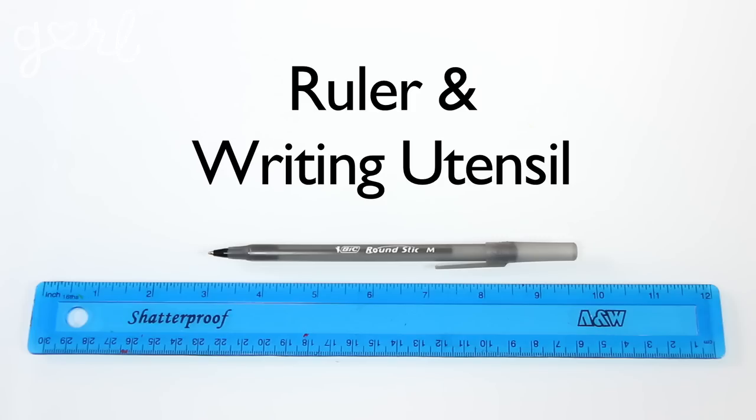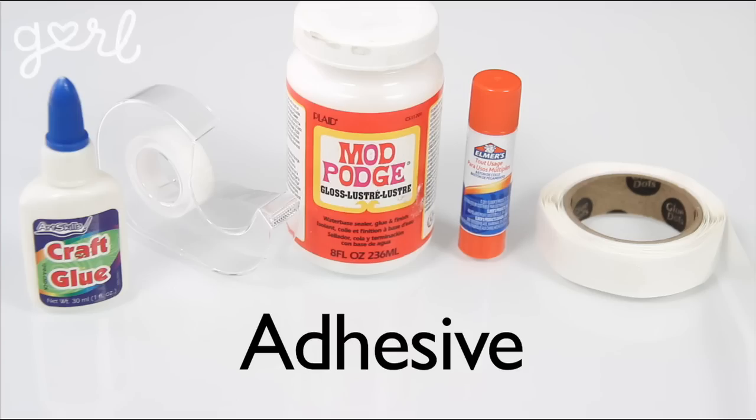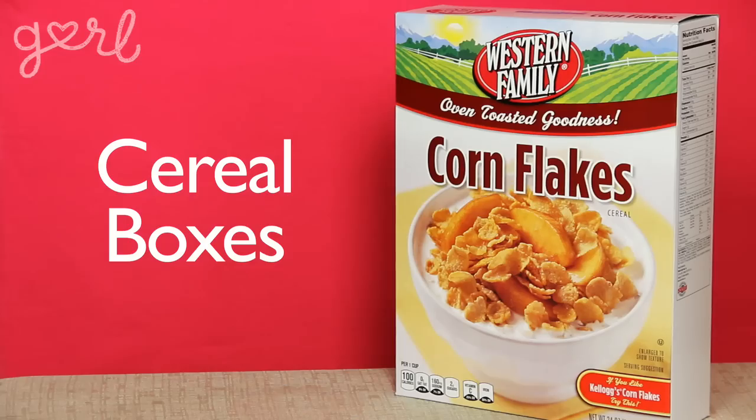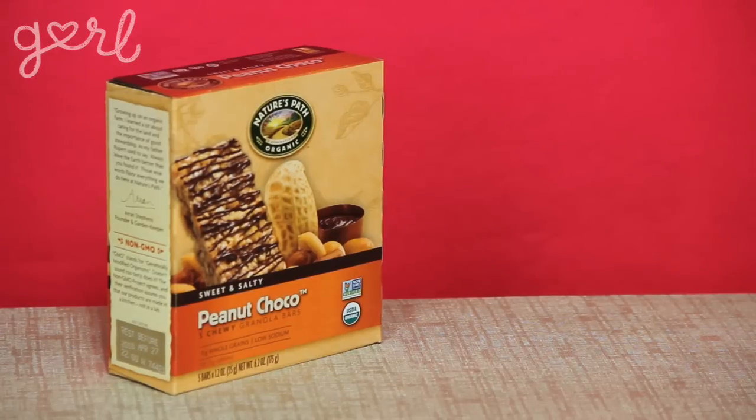For this craft you'll need a cutting tool, a ruler and writing utensil, adhesive from glue to double-sided tape, decorative material from cardstock to duct tape, and cereal boxes. I'll be using cereal boxes because I've got a lot of them and they're the perfect size, but you can use something like granola boxes or pasta boxes too. I'm going to show you three different ways to make an organizer and let that give you some inspiration to make your own for what you need.